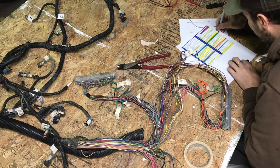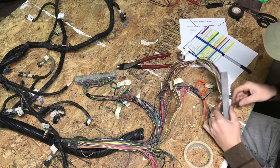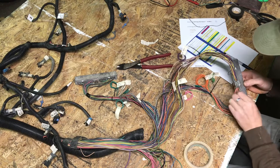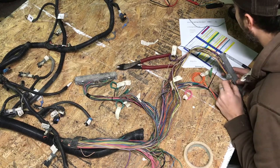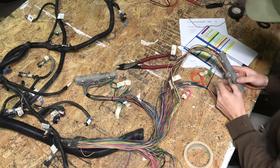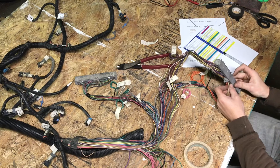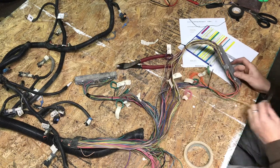Moving along to pin 59 — that is a yellow wire, which also says serial data, but I believe that is for the body control module. We don't need it, so it just pulls right on up.